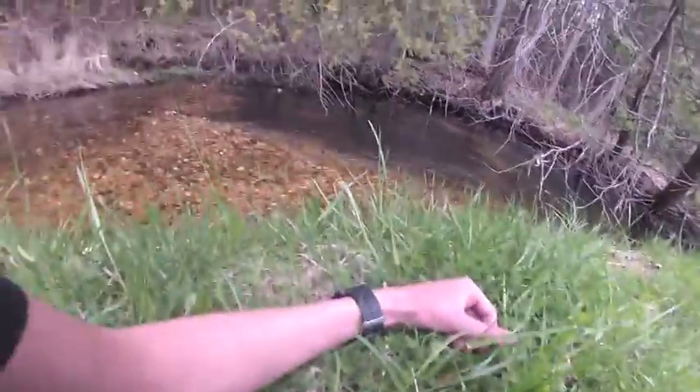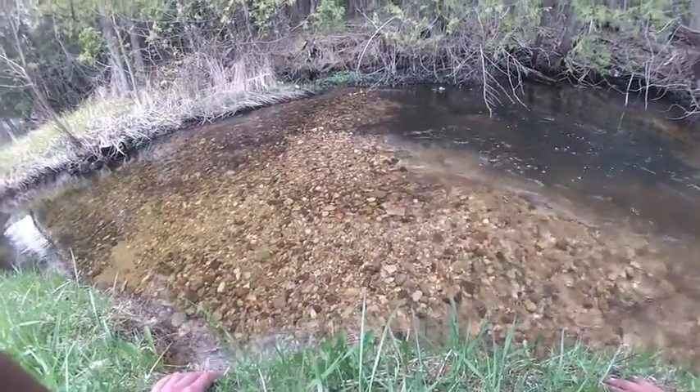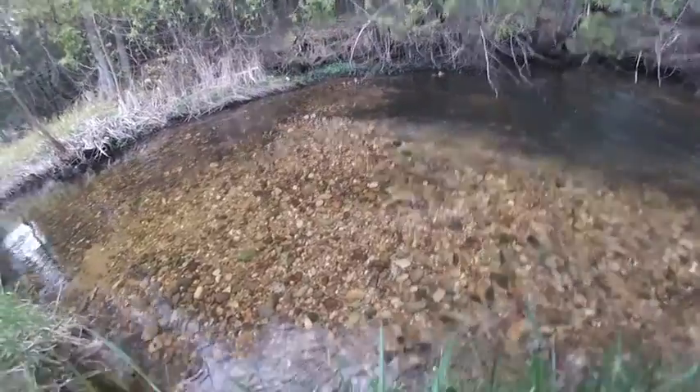All right. I just found one. He's right here. Let's see what I can do. I have one by the tail. Okay, there's two more in here. There's one.